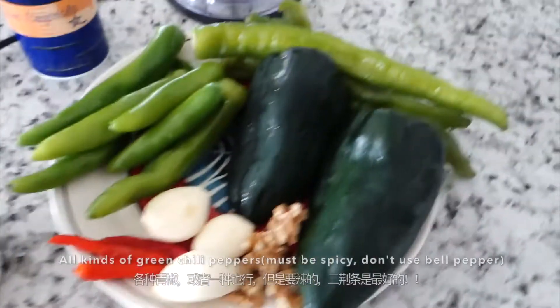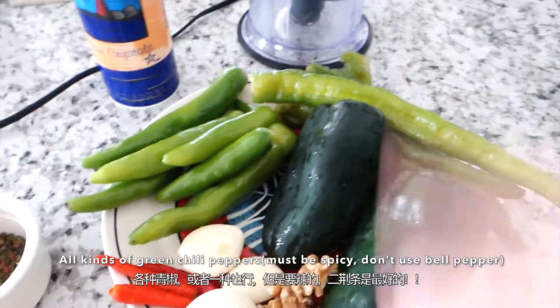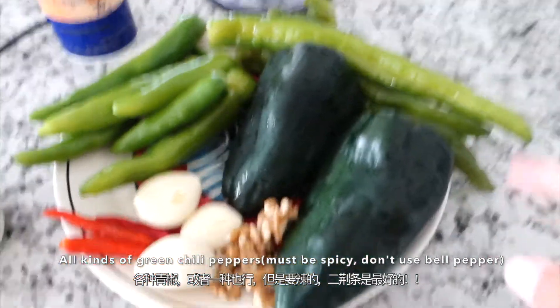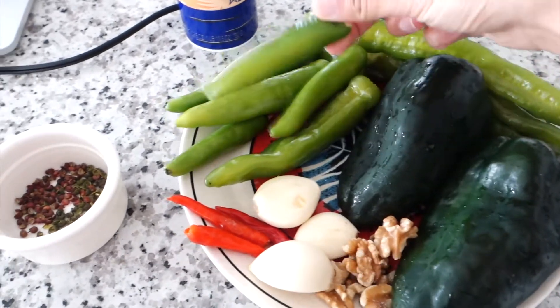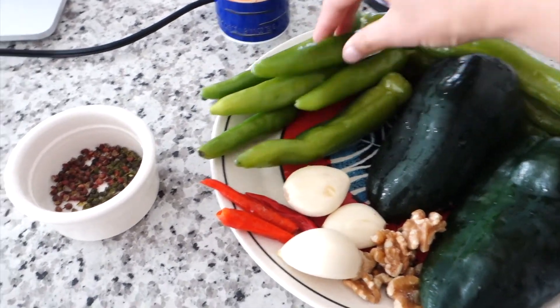Now the main ingredient: all kinds of green chili peppers. I used three different kinds of chili in this video because I want to neutralize the spiciness, but you can just use one or two — it's flexible.